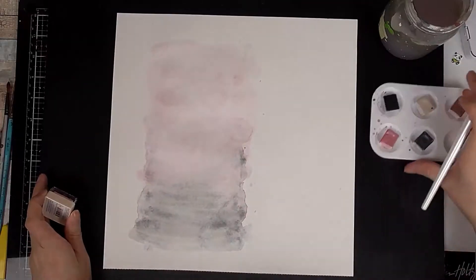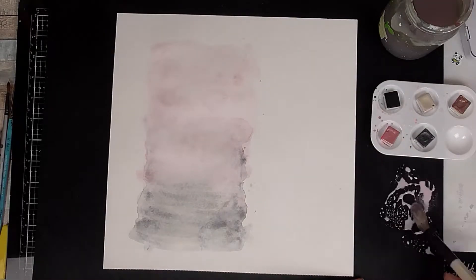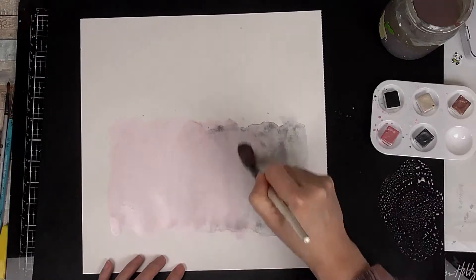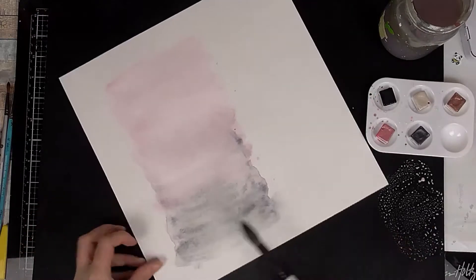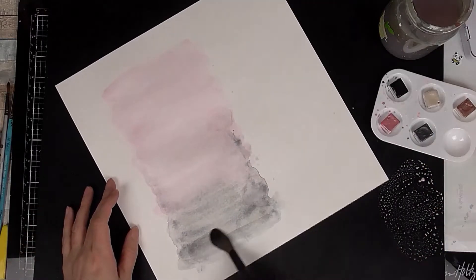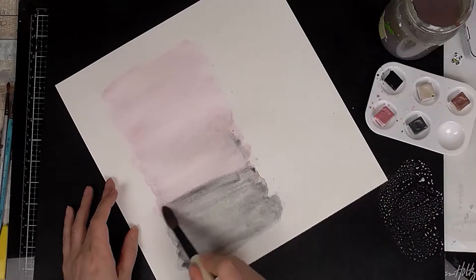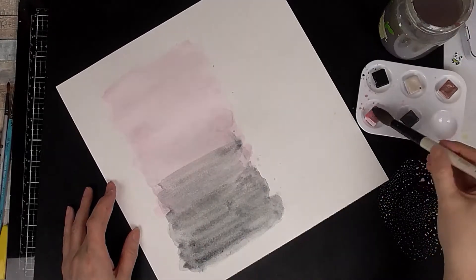I'm just bringing in my photo to see how I think it's looking. I feel it does need more of that light pink ink that came in the box, and I also deepen the colours a little at the bottom as well, just until I'm happy with it, and then I'll carry on creating the layout.